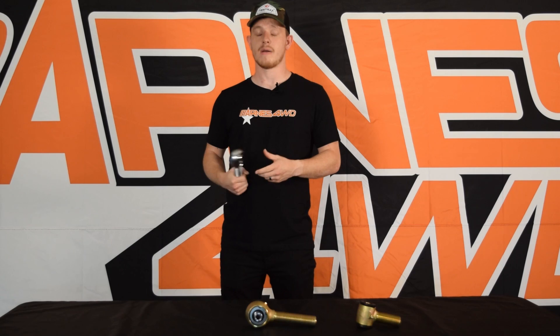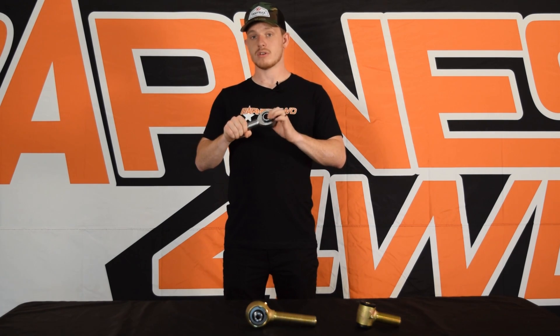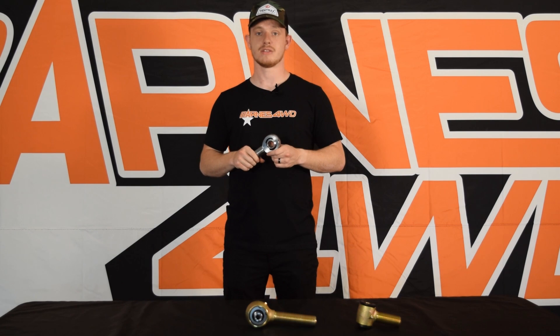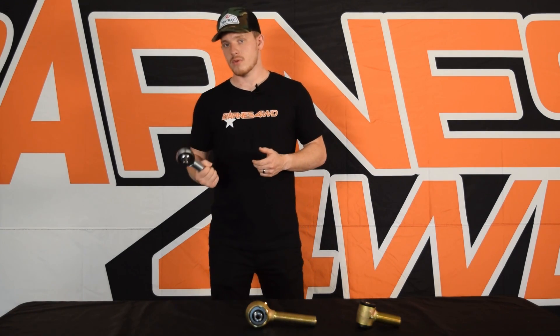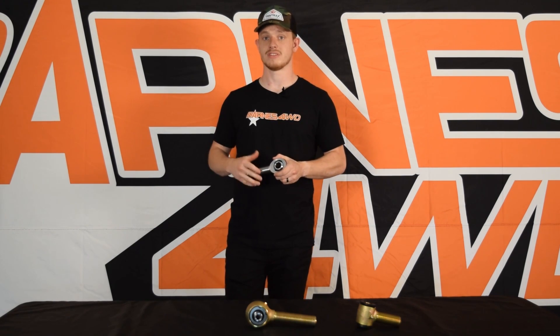So those are really the two costs of the strength you get from a heim joint. They're great for off-roading — a lot of thread engagement, super strong body, and the most articulation you can get out of a joint. Once you put misalignment spacers in, you get a ton of articulation and zero suspension binding. We really recommend these for a dedicated trail rig, maybe driven on the road every now and then. Ultra4 racers use them a lot, trophy trucks use them — they're made for the very serious off-roader.